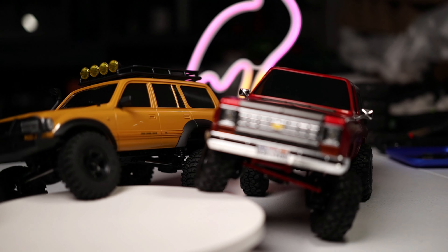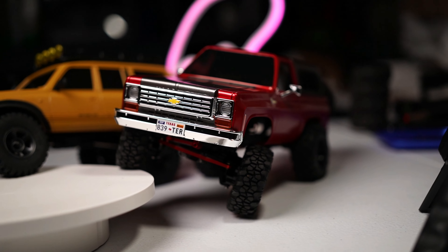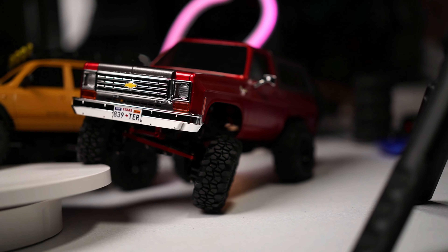Combining scale realism and performance is a challenge, but once you actually get it to work, it's totally worth it. If you guys would like the STL files, let me know down in the comments and I'll go ahead and drop those on my Ko-fi page so you can download them for free.